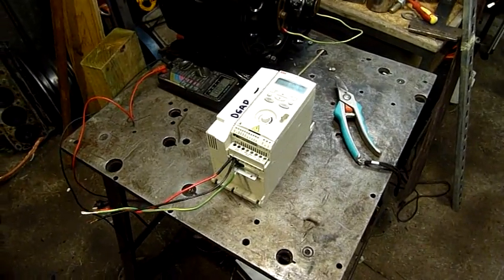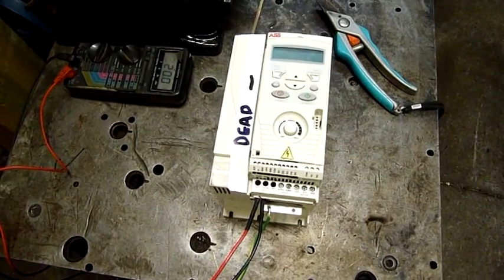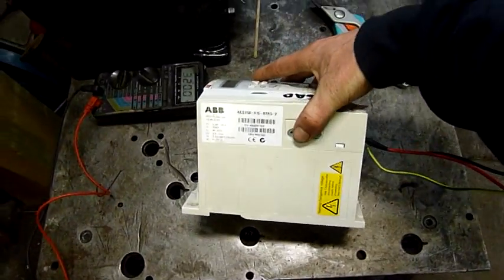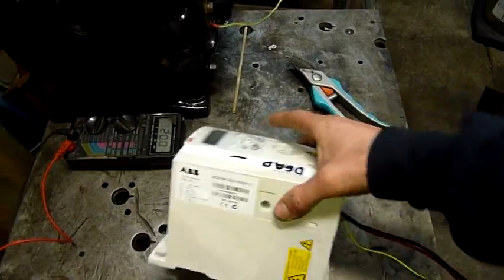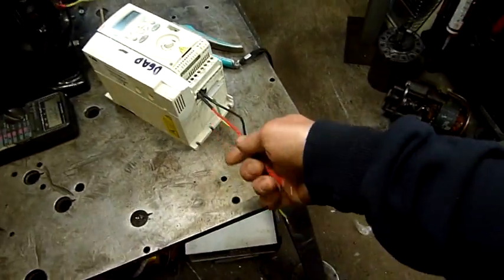G'day folks. For this afternoon's little equipment examination, autopsy, or possibly repair, we have a dead ABB variable frequency drive. This was donated to me by a fellow subscriber and YouTuber in Sydney. Apparently it was short across these two terminals, which it is — I just tested it with a meter and it is dead short.